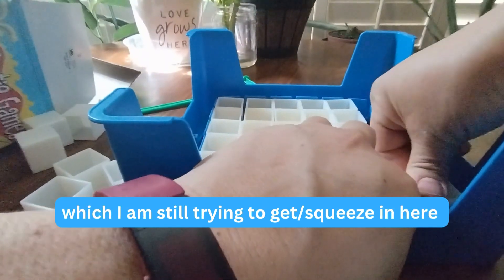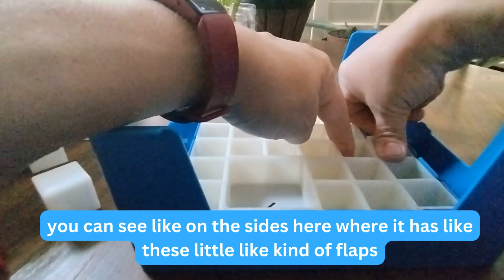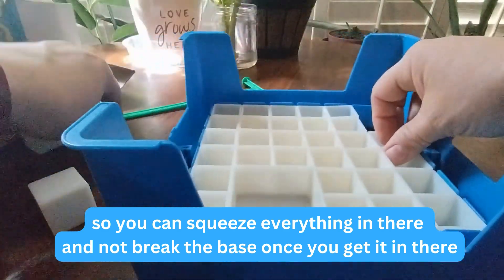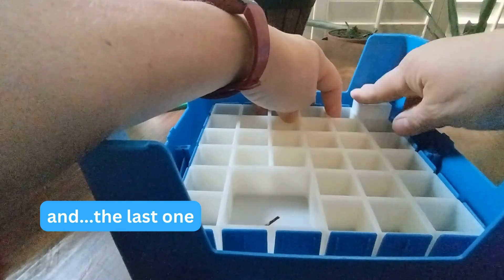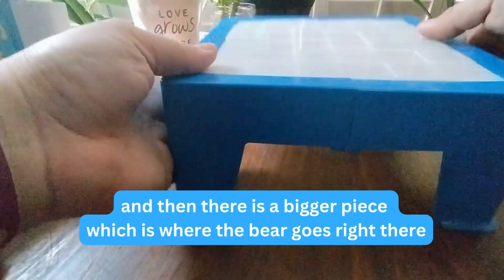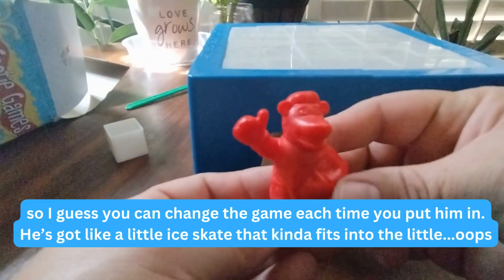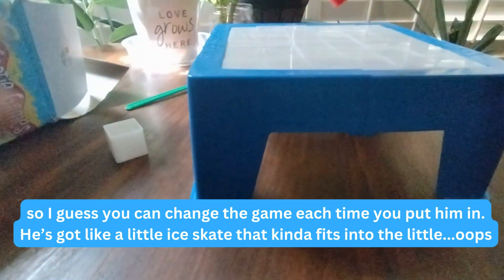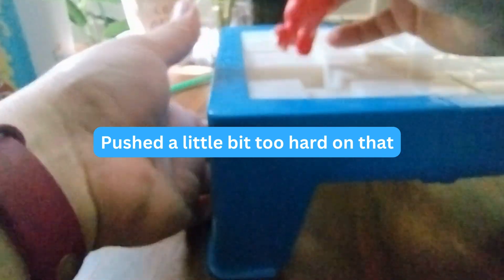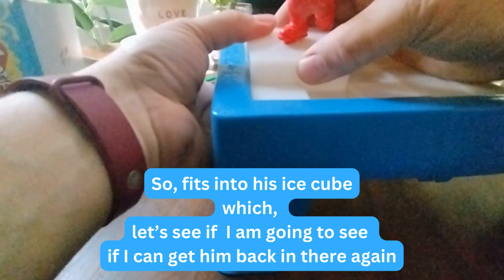I'm still trying to get the cubes squeezed in here. You can see on the sides where it has these little kind of flaps, so you can squeeze everything in there without breaking the base. There's also a bigger piece which is where the bear goes — you can put him anywhere in the base when you put it together, so you can kind of change the game each time. He's got a little ice skate that fits into his ice cube.